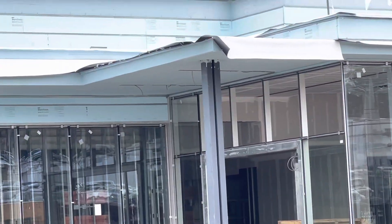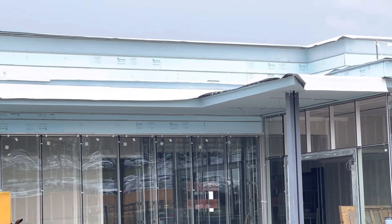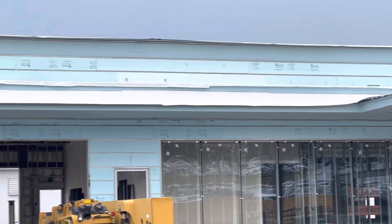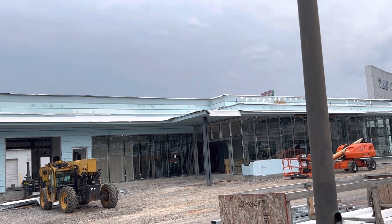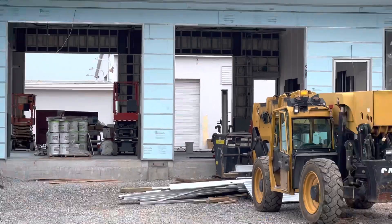So you can see here the TPO roofing. The TPO roofing is done for all three roofs. And here you can see the mud for the drywall inside.